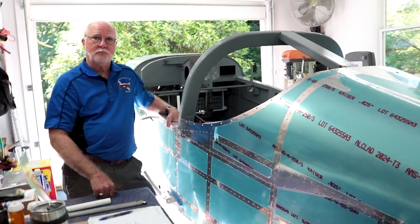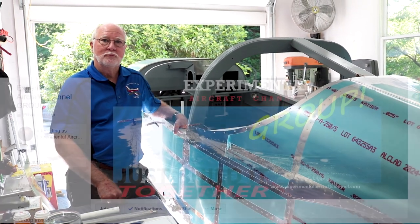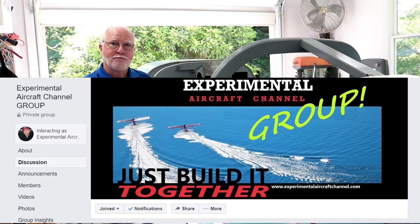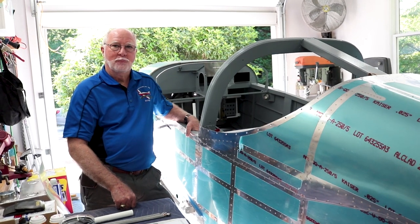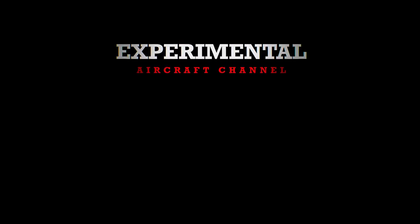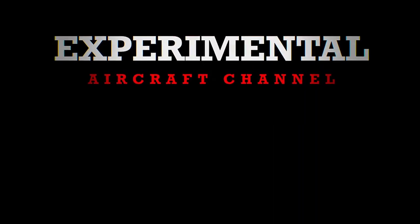Thanks to David for the tour of his project. Keep sharing on the Facebook group to keep everyone engaged and inspired to build airplanes. Never give up. Remember to like and subscribe, and find the podcast on Podbean, iTunes, and Google Play.